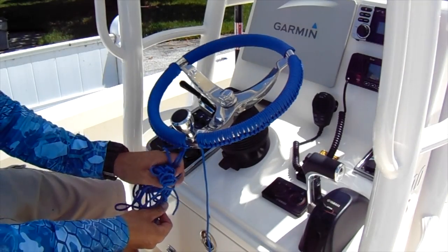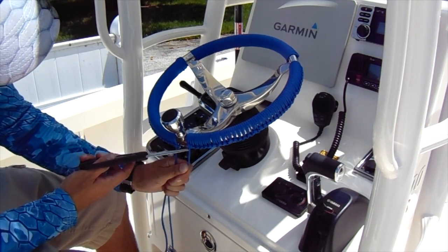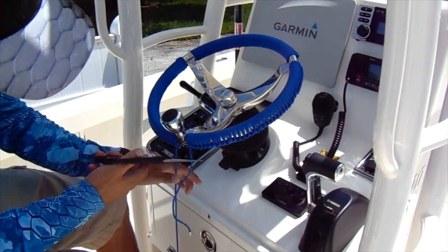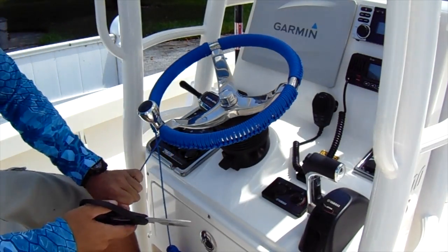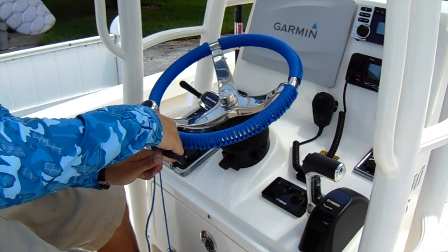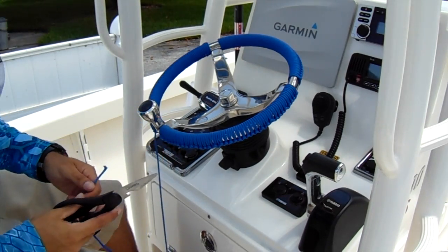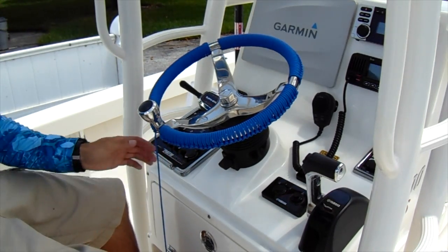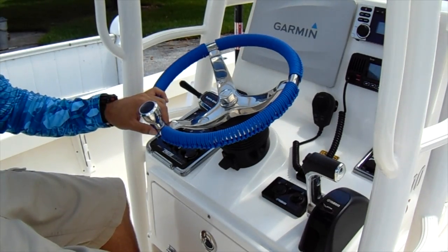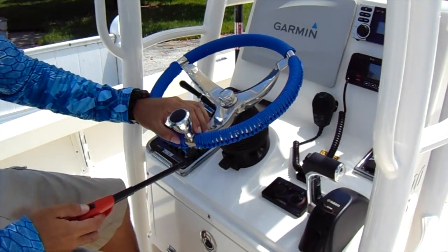To end this, you want to snip these and then take your lighter and melt them down, just kind of spread it over the top. Get this one out a little bit more, then take your lighter, heat it up and cinch them together.